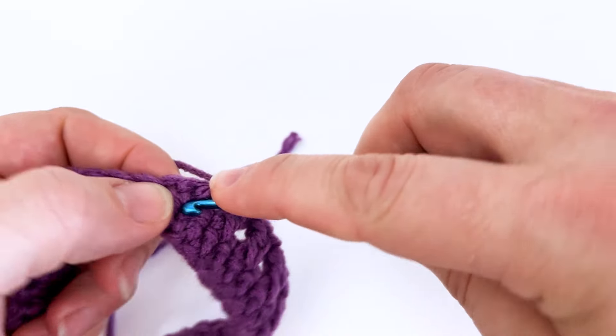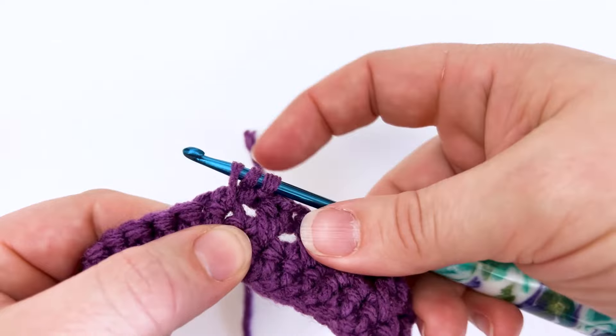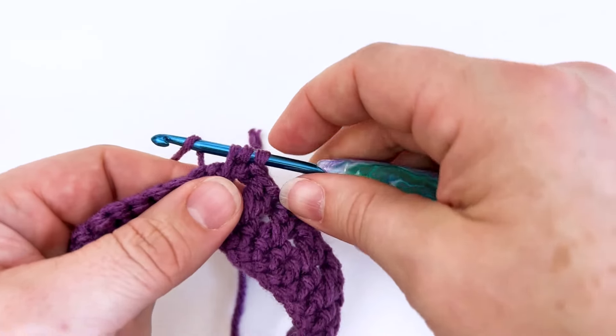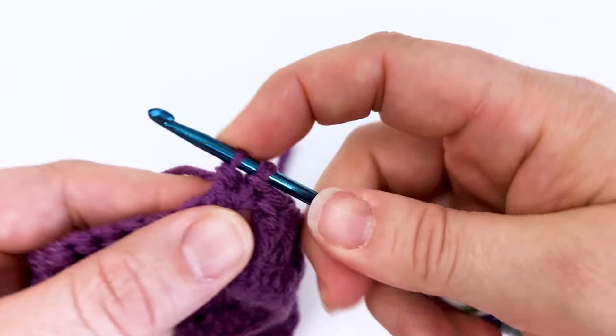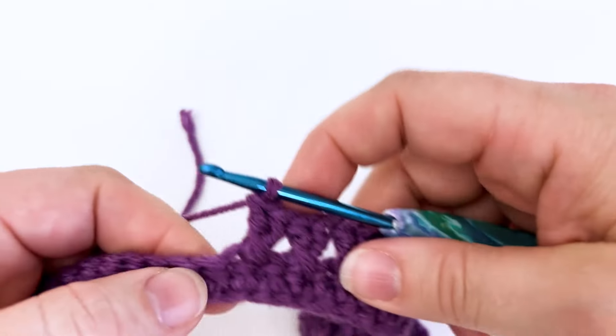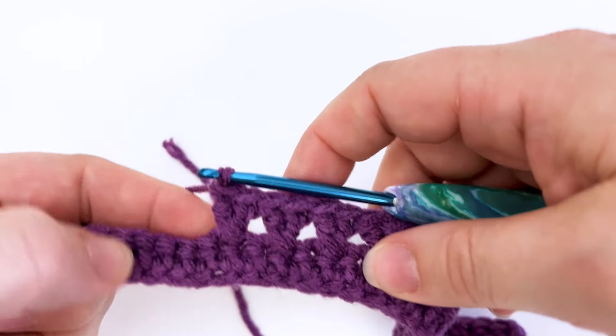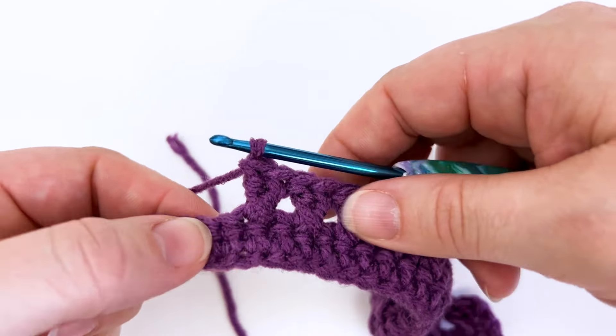So yarn over, work into that skipped stitch, yarn over and pull up a loop. We've got three loops on the hook now. We're going to yarn over again, pull through the first two, yarn over again, pull through the last two loops and we've created our second double crochet. Because it's crossed in front of the other stitch we have created a crossed double crochet.